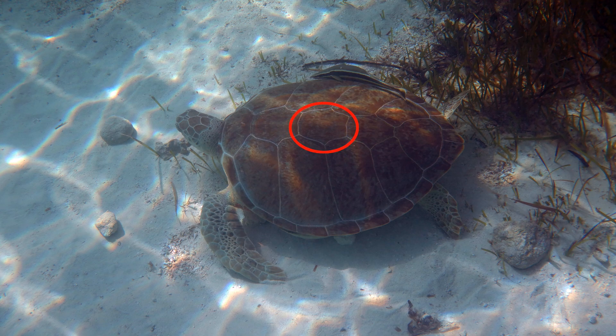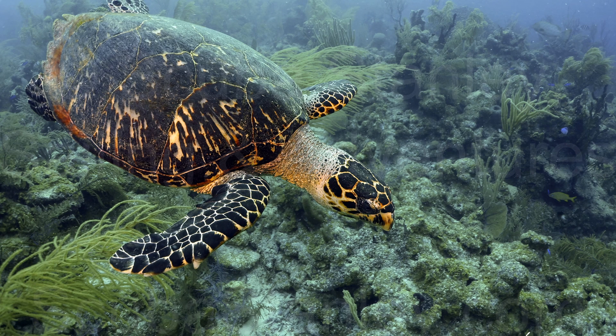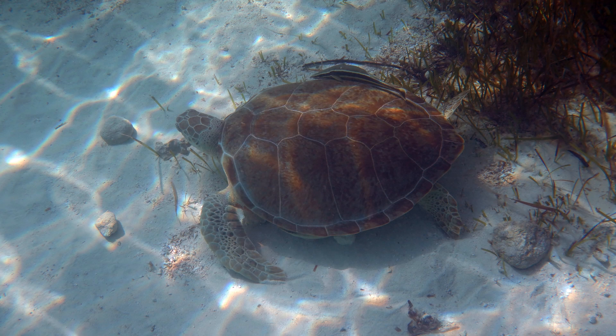The fourth way to tell these two turtles apart is by the carapace edges. The back of the carapace of the hawksbill sea turtle is serrated while the back of the green turtle's carapace is smooth. Look at the back edge of the hawksbill sea turtle's carapace — notice the serrated edges. Now look at the green sea turtle's carapace; it's very smooth compared to the hawksbill. No serrated edges.